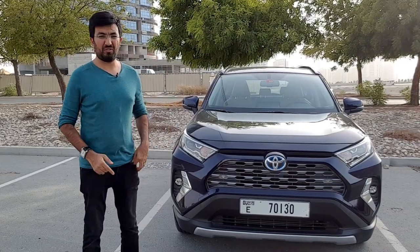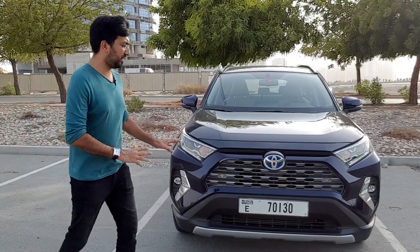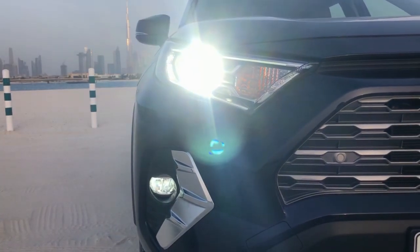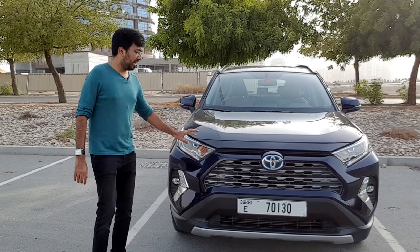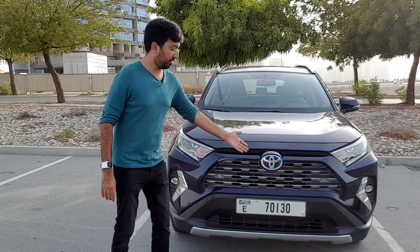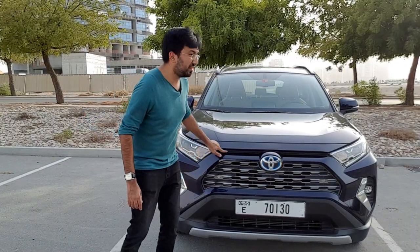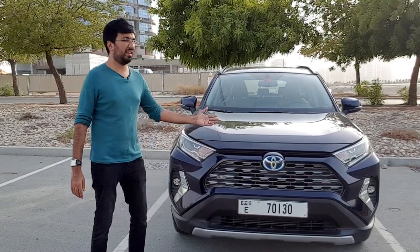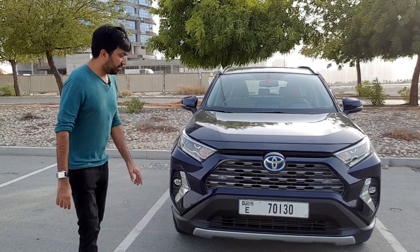Let's start off with the front look. The front is pretty bold and stylish with a lot of things going on. You get the front two LED headlights and also LED fog lamps, as well as daytime running lamps inside, and they work pretty well. Then you get this big huge plastic grille and also the logo which is blue — if the logo is blue then it's a hybrid car from the Toyota brand.